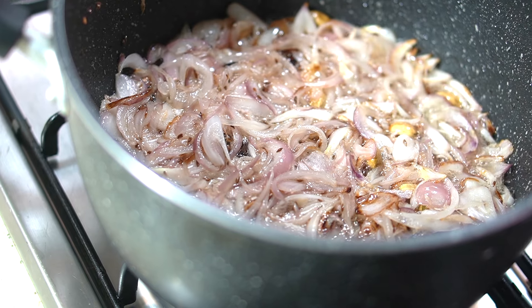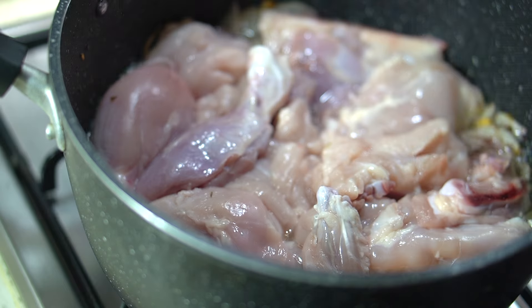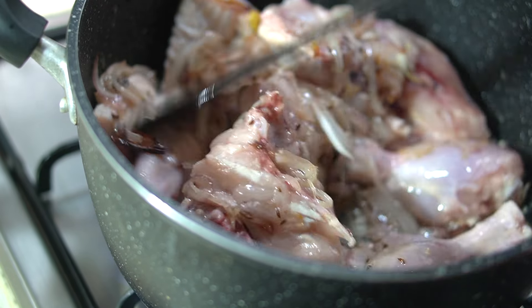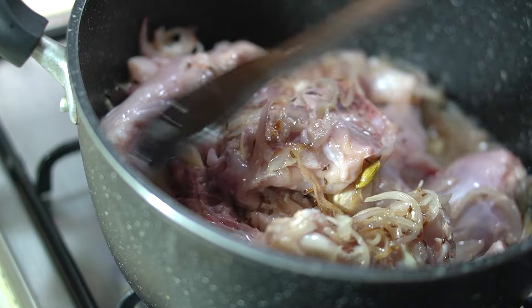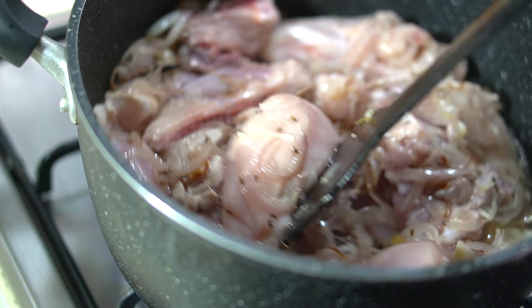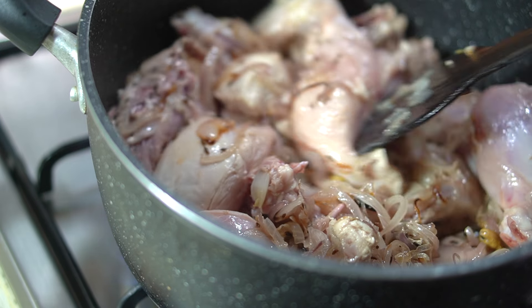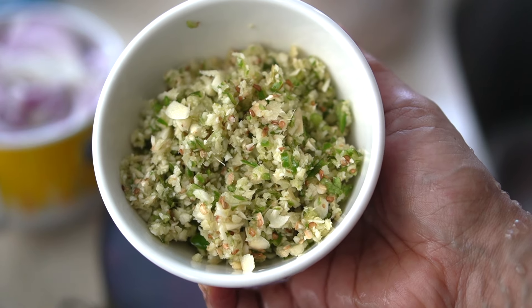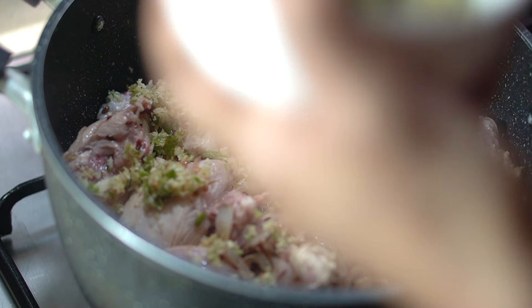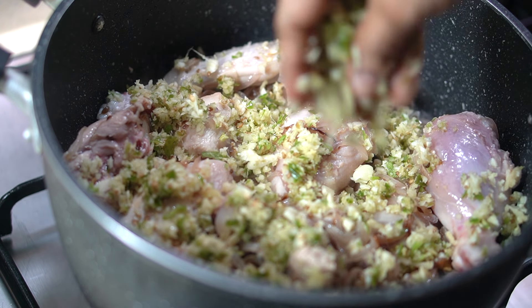Let's add the onions and cook until golden brown. Then put the chicken in here, cooking the chicken a little bit until it turns a pinkish color.